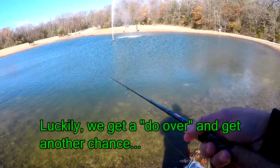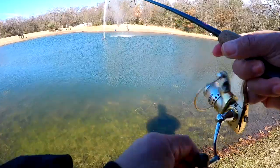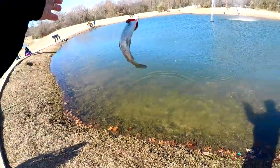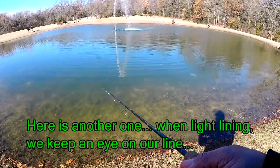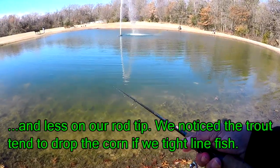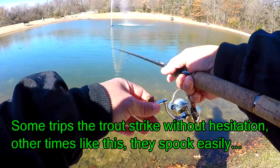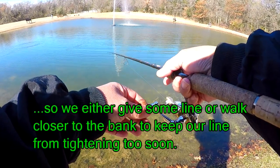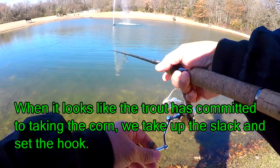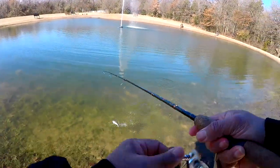Oh, and he got away. Looks like you got to light-line it with corn. Little guy. Had one kind of nip at it and then he stopped. There he goes, now he's playing with it. Kind of walk up on it here. He's playing with it. Still playing with it. All right, this one may stay on. Cool beans. Got him.